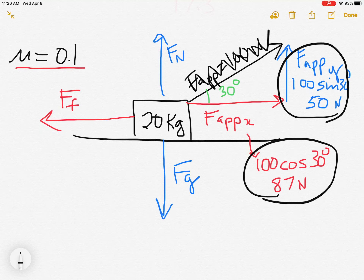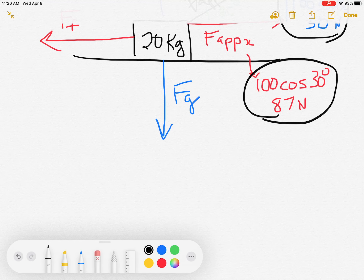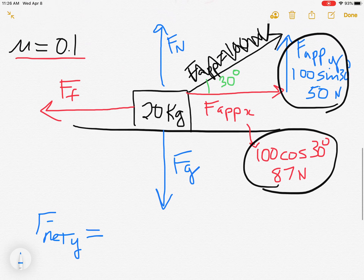Step one was the free body diagram; step two was resolving the angled vectors into components. You could have two, three, or four forces on angles and you'd have to resolve each one first. Now I'm ready to write the F_net equations. I'll start with F_net_y, because when you're first starting out doing F_net_y first gives you information that's useful later.